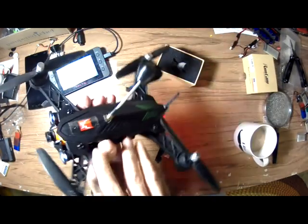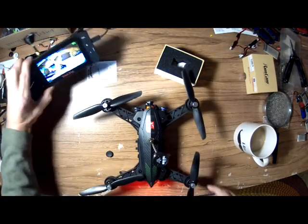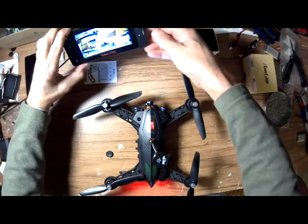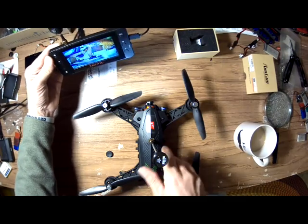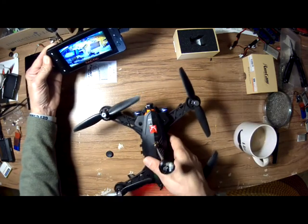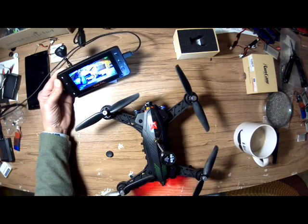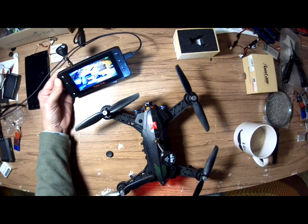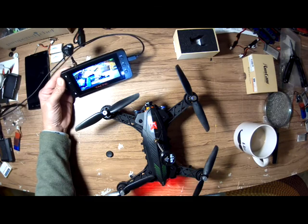Yeah, I think it'll work, and it looks like everything's level. I guess when I get some footage of this flying, I'll post it. But I guess that's it for now. Thanks for tuning in — this is DronePool, signing out.